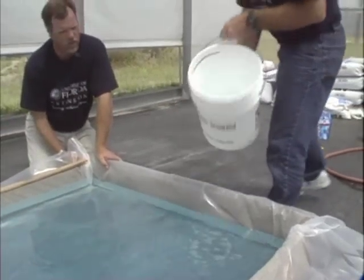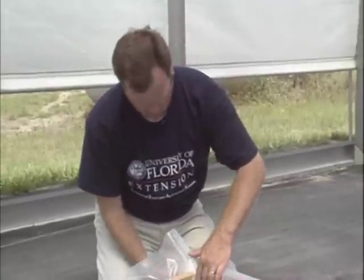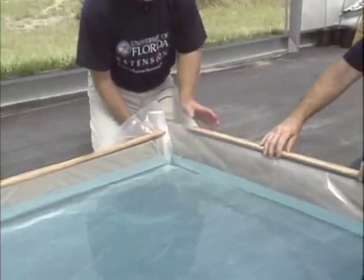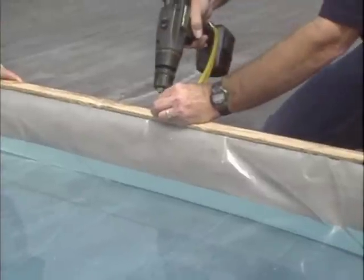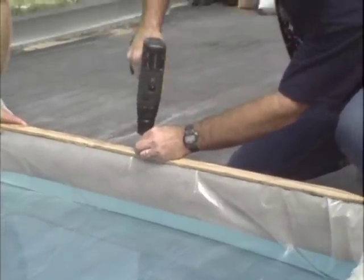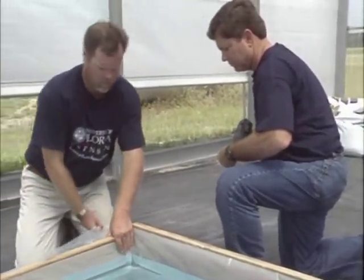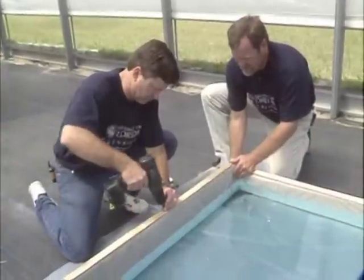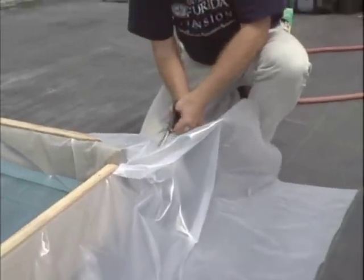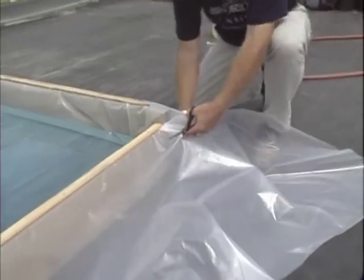That finishes up the nutrient solution — about 100 gallons in this particular float system. We want to finish up the battens now, being careful at the corners to take care of all the extra gathering of the plastic so that the styrofoam piece will fit down nicely with plenty of freedom of movement inside the corners. Now that we've gotten things all battened down, we want to trim off the extra plastic so that it won't flap around in the wind.